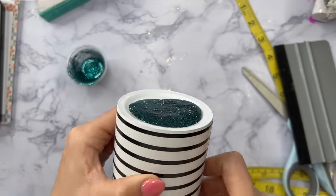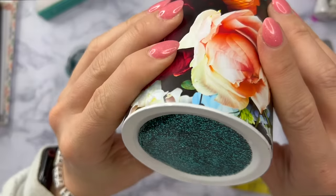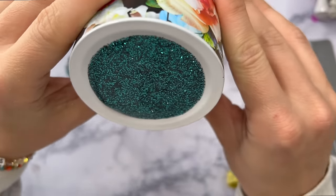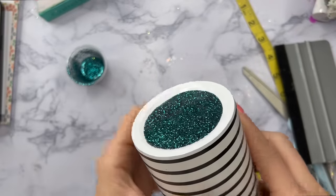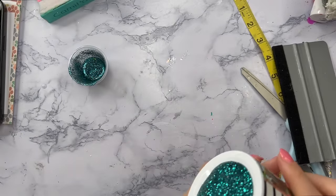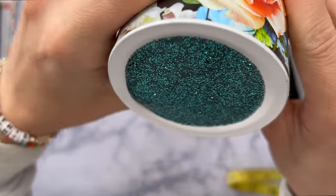Once I had the glitter mixed into my UV resin, I just poured a little bit of it into that bottom well of the tumbler and now I'm letting gravity do the work — holding my cup and kind of twirling it around so that the UV resin goes all around that area of the bottom and gives us a nice even smooth finish.